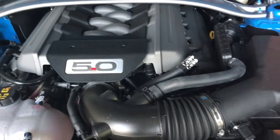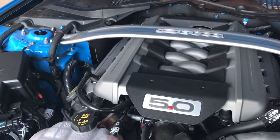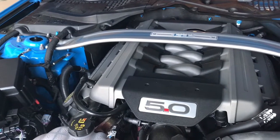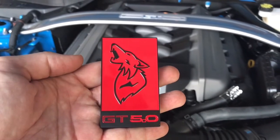I wanted to do a short video just to show another addition to the car. Today I'm adding a Coyote badge to the front RTR grille. It's not the Howler badge — it's the other one that they sell on eBay.